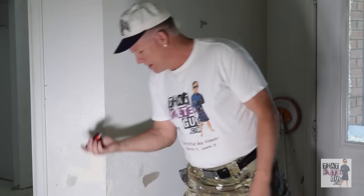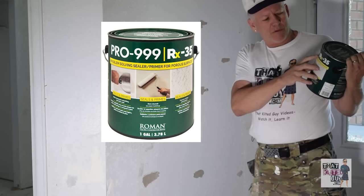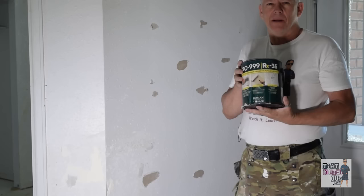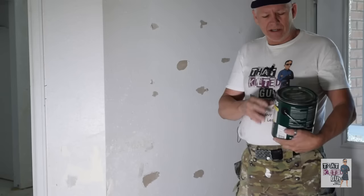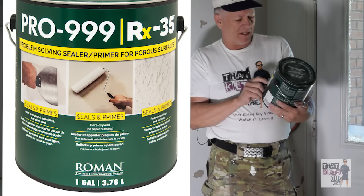Now you'll see the little peeled edges kind of sticking up — and now it's time to get your magic product. No, it's not nail polish. The secret product is called Pro RX35, or Pro 9999 — it kind of has two names now. Where do you find this? It's not everywhere, but in my area Sherwin-Williams carries it. In most areas you'll find a Sherwin-Williams. If they don't have it, try Home Depot. I've tried Lowe's and haven't seen it there. You might also find it at True Value.